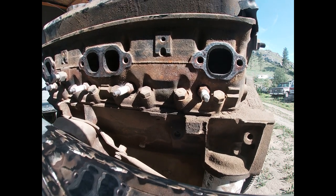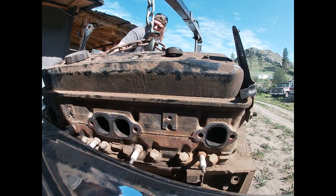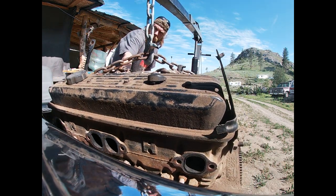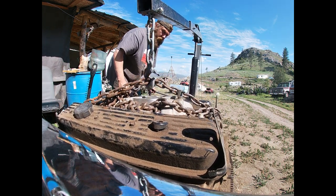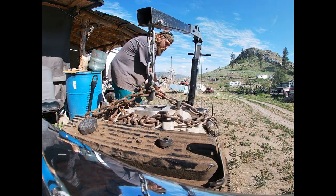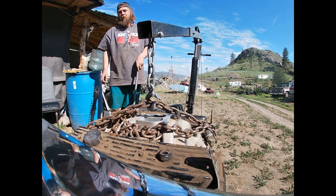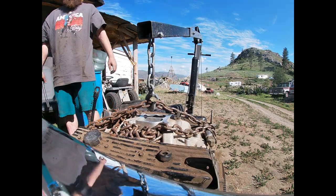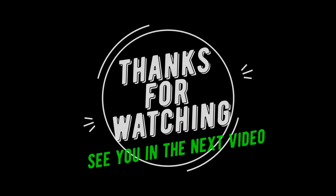I smashed the camera and that means it's too close to the truck. And there you have it folks — we'll see you guys back here for the install. Thanks for watching. That's where RC cars come to die. Bye.